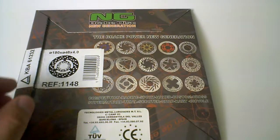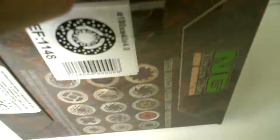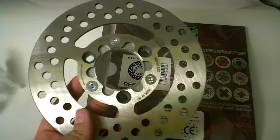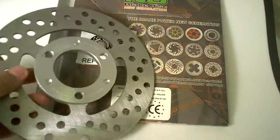Here we have the new 1148 by Engie Disc Brakes. This works on the BWiZ, or BW, Zuma, 100cc, and in many cases the 125, and it's pretty cool.